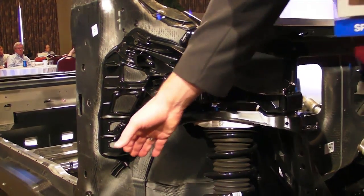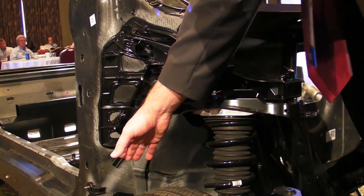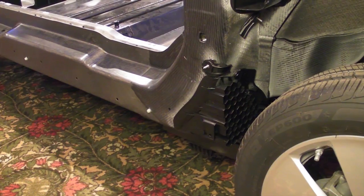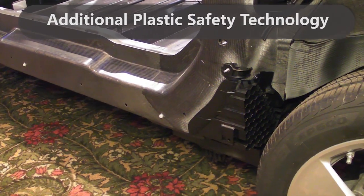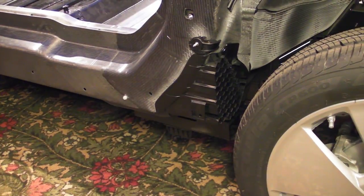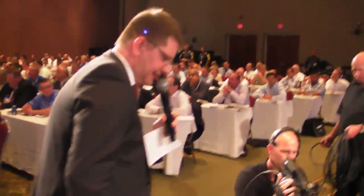You also see a deformation part which helps in the case of a front crash to absorb the impact at the front edge. This is an extremely interesting part from a manufacturing technology perspective.